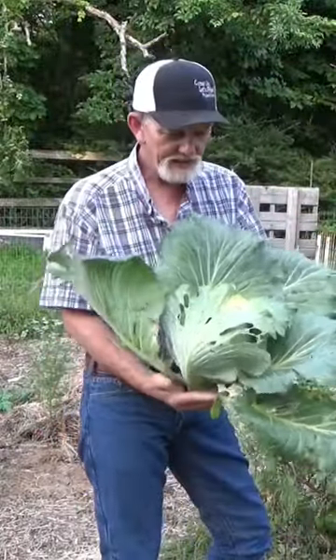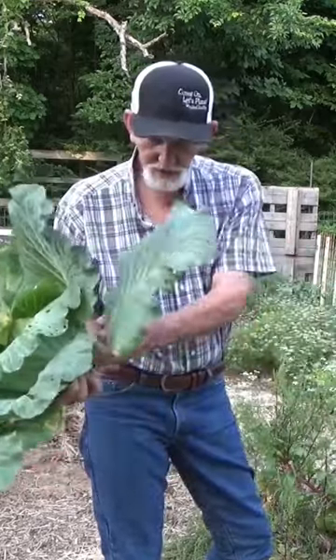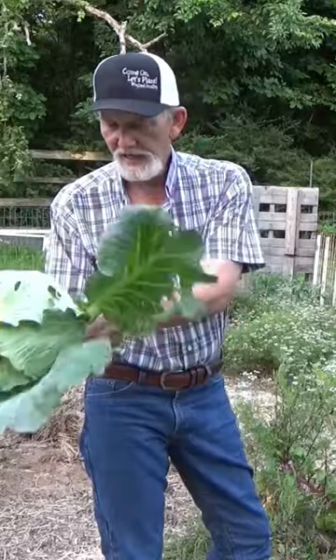Now that's a nice sized cabbage. Let's go ahead and just cut it — see what we got here.